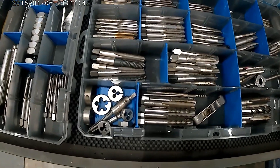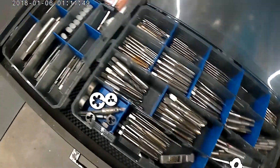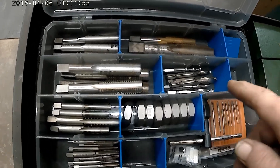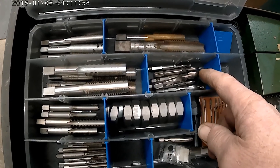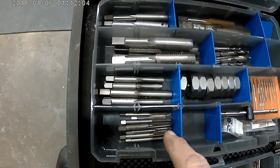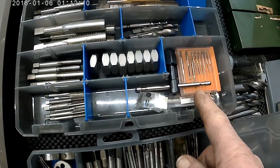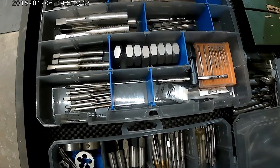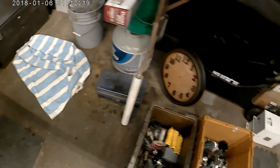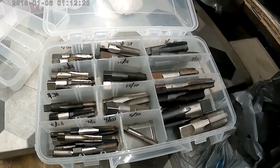I've got some tap extractors and some dies, and then over here I've got my larger imperial, and then here we start off with the made-in-China drill taps, and then here's my extensive metric taps and dies, teeny tiny taps, and then over here we have our national pipe.